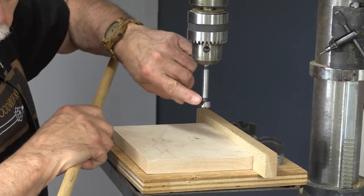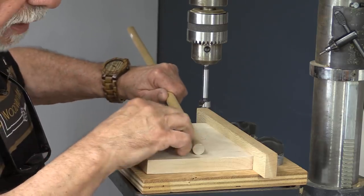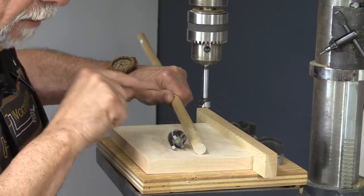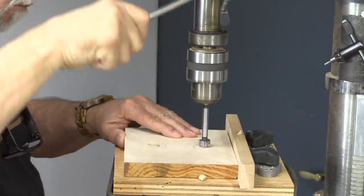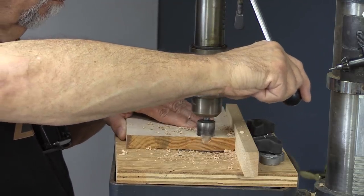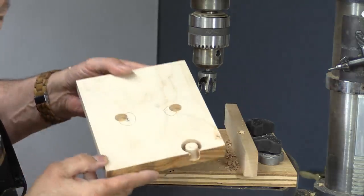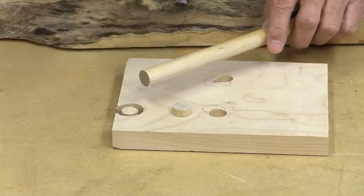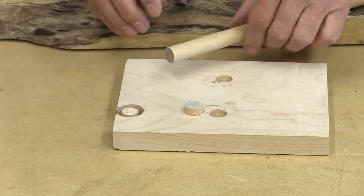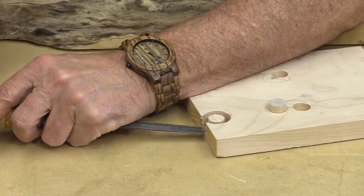I'm going to start off by drilling two holes and they're going to be 5/8 of an inch in diameter. The reason is because I have some 5/8 dowel but I also have a 5/8 plug cutter and I want to show you the difference in what these look like for filling holes. Okay, we're back to the workbench and you can see I've just cut off a little piece of that dowel — that's what that would look like — and I'm going to use that in one of them. The other part is I'm going to use the plug, so I'm just going to tap that out of there.